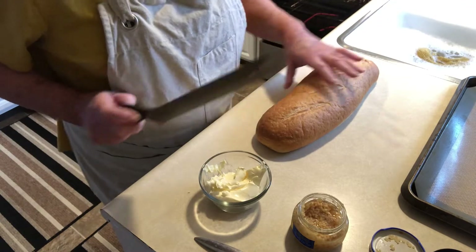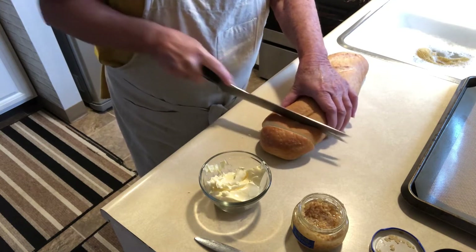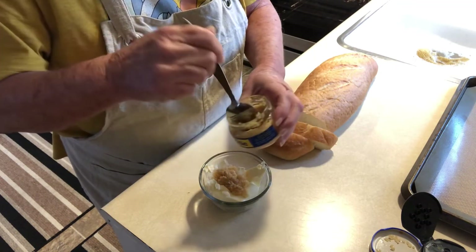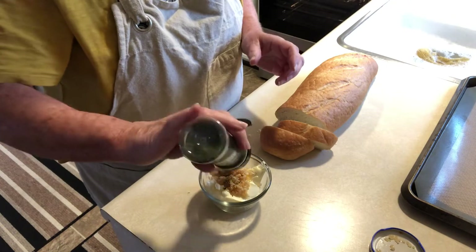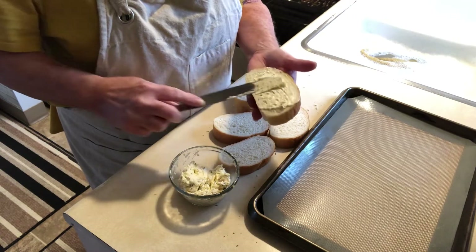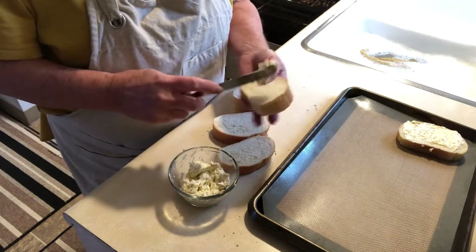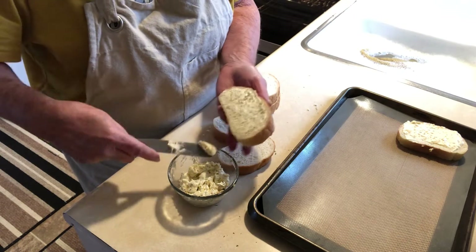While dinner is cooking, I have a loaf of French bread. I'm cutting some pieces and making a garlic spread with butter, garlic, and parsley. I'll just spread it on the bread and broil it after I take the dinner out. I also made a simple salad with spring greens, spinach, red onions, and croutons, and we'll put some dressing on it.